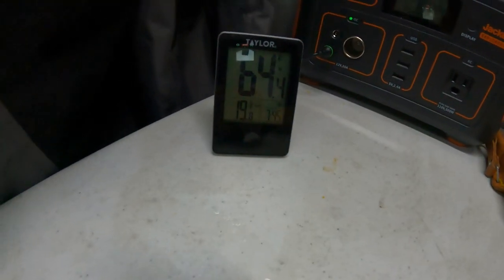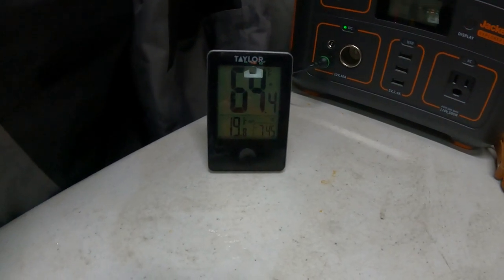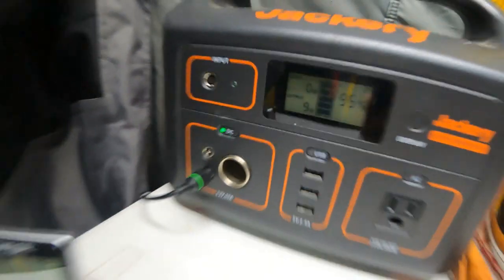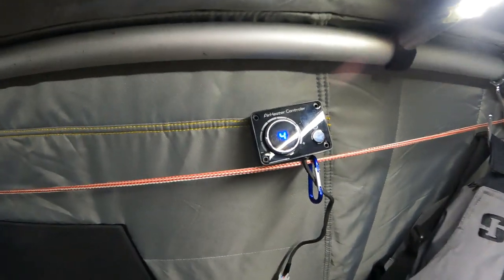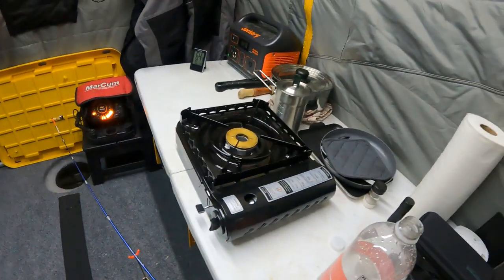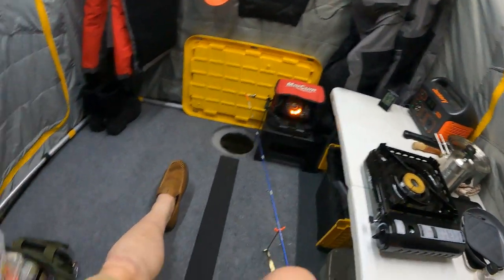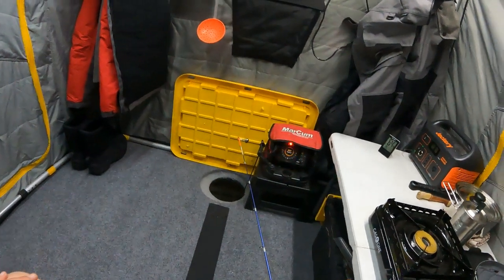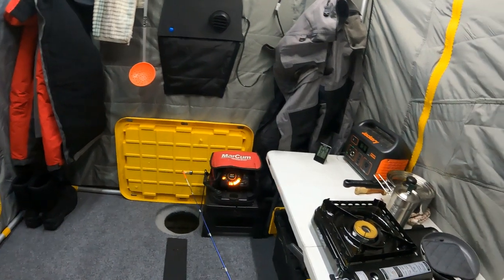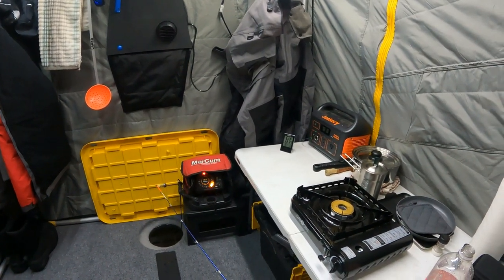Temperature check at 7:45: it's now 64°F — 64.5°F — inside the tent, and 19.8°F outside. The Jackery is currently pulling 10 watts and we've actually dropped it down to the level 4 setting. The tent actually got above 70°F when I was cooking dinner — got too warm. You'll notice I'm fishing in shorts. This thing is working really well. We'll do another check in an hour or two, but probably going to hit the hay soon.